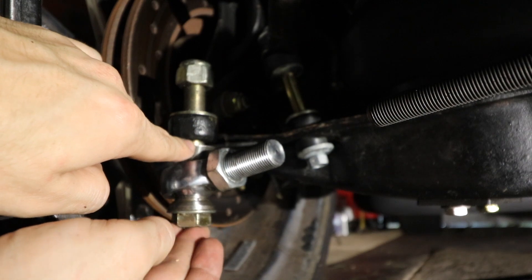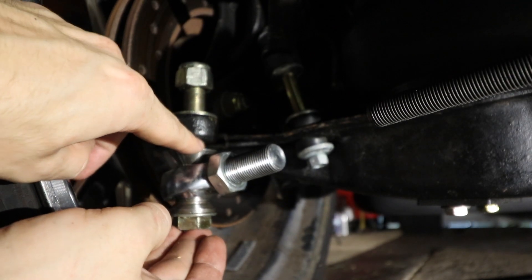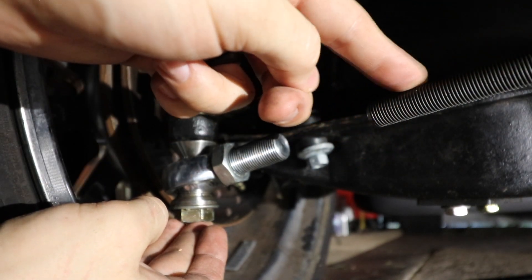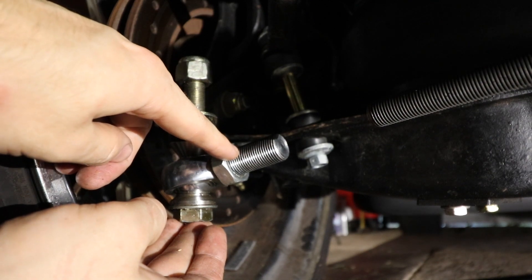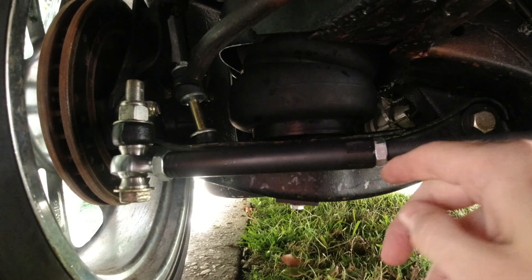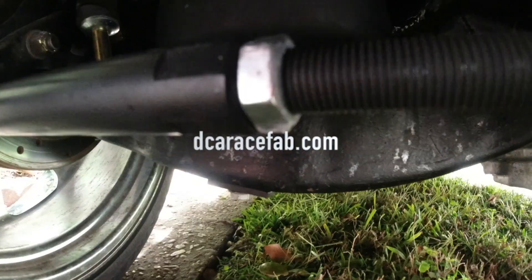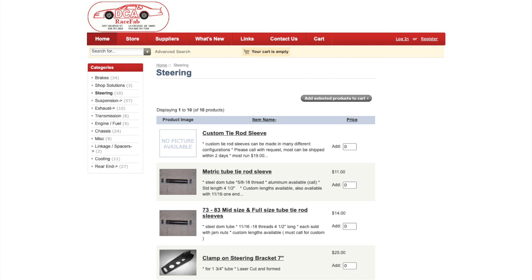I'm gonna talk quickly about custom-made tie rod sleeves. I see a lot of people get hung up on this when they're trying to put random things together. I've got it threaded for 5/8ths left-hand thread on this side to go into a heim joint, and a 9/16ths by 18 right-hand thread on this side, so that way when I spin it, it'll actually push and pull the tie rods out, just like a real car. When you need custom-made tie rod sleeves, I have the answer for you — just call up your buddy Dan at DCA RaceFab and he'll make them for you. It's that easy. You're gonna need your outer tie rod or heim joint thread and you're also gonna need whatever your steering linkage or inner tie rod situation is. He'll cook you up the best tie rod sleeve that money can buy.